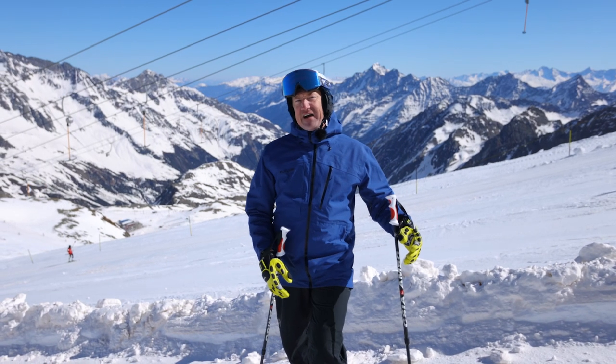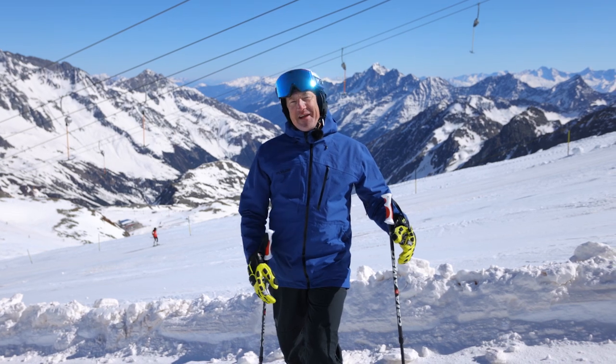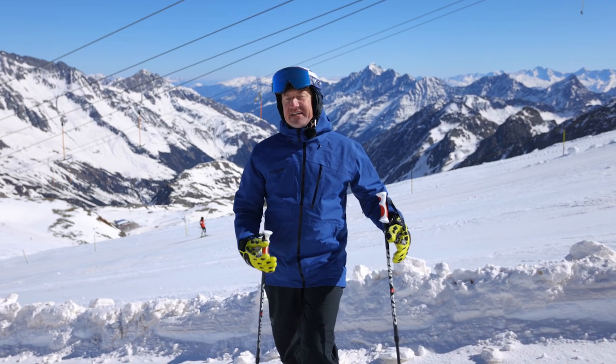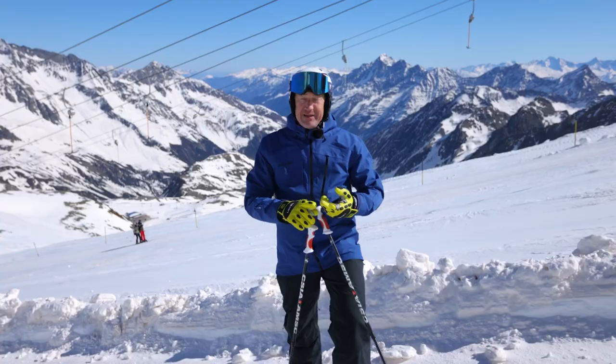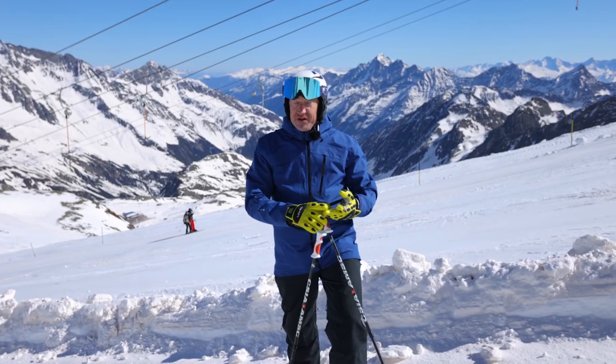After today, what I think you're going to find is that your legs will have more energy at the end of the day. I think that's one of the main things. When we do these things, we can ski longer, we can ski faster, we're safer on snow.